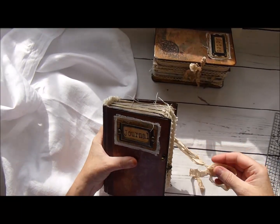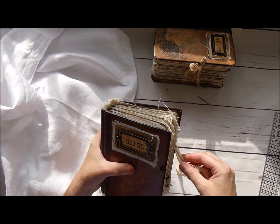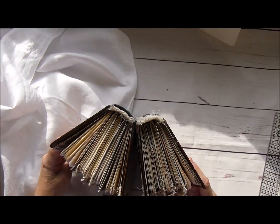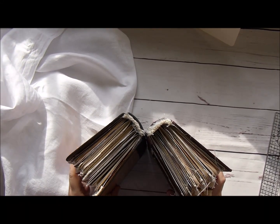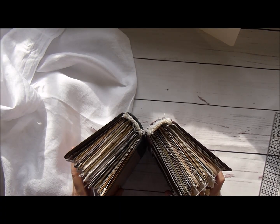There's a little key - you can see the other one had the bird - and it closes like that. I hope you like them, they should be in my Etsy shop later on tonight or tomorrow. If you have any questions or comments, I appreciate it, and thanks very much for watching, bye bye.